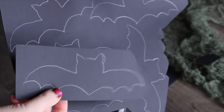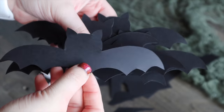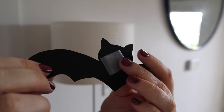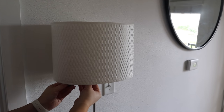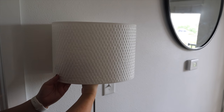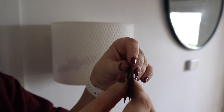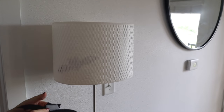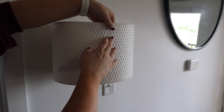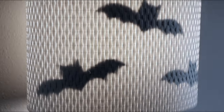Don't worry about tracing or cutting them out too perfectly since they're going to be inside your lamp — you won't even see any pencil marks left on the paper. Then just grab some tape, make a little loop out of it, and stick the bats inside your lampshade. Placing them inside like this casts a shadow when you turn the lamp on and gives off the coolest vibe at night. You can place them however you like, make some smaller or bigger — just get creative and have fun with it. Anybody could do this one.